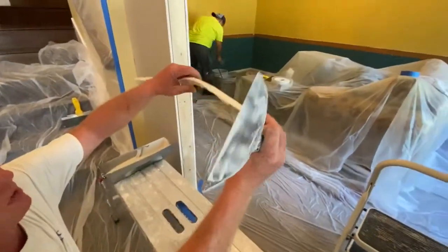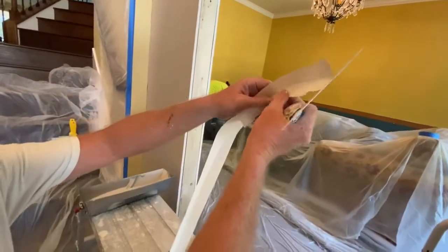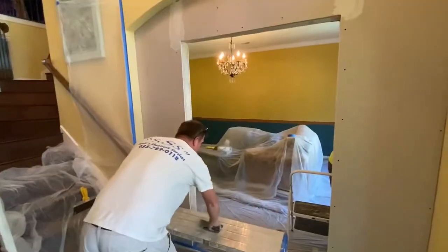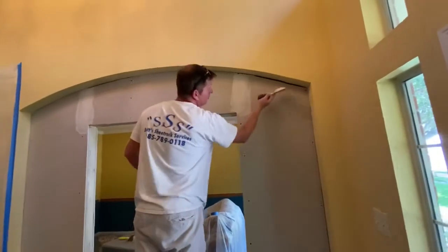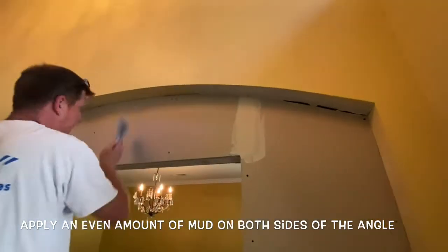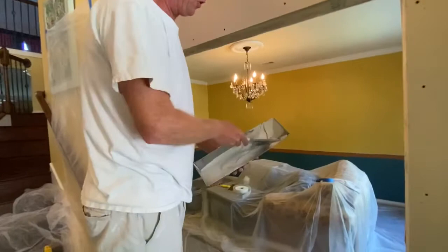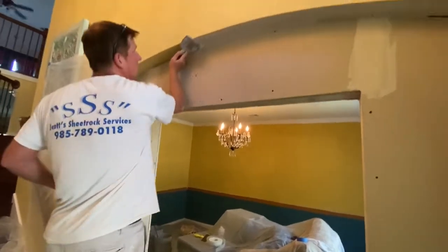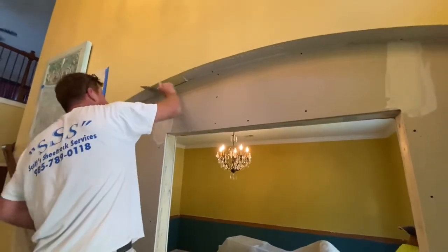We're going to put it in our arch like this. What that does is allow that tape to bend a little bit on the bottom where you don't have any blisters or holes or anything. I've already got a piece pre-cut for this and I'm going to show you how to hide it. If you do have any flaps or angles or butt joints, you want to make sure they're taped first so the angle will seal that up. We're just going to put a healthy portion of mud all the way across the top and bottom.